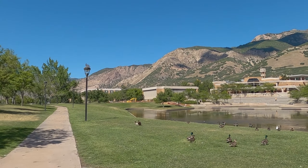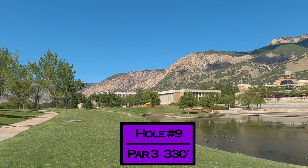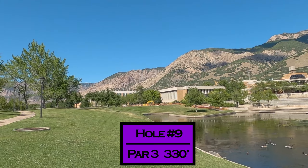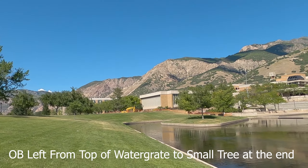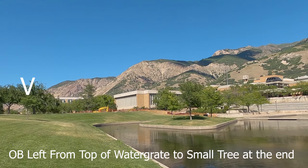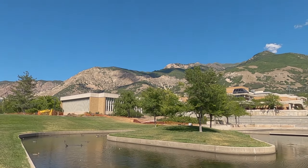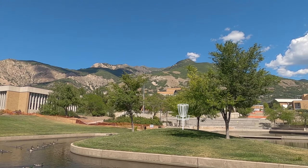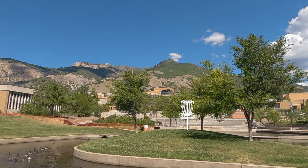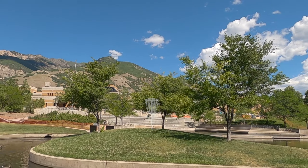The signature hole — hole nine is an island hole, par three, 330 feet. You can play left with a narrow landing, trying to land where the dead grass is just to the left. Or you can throw a backhand over the water and land on the island and go for those nice ace shots. The safe shot is to land on the strip of grass and throw up.